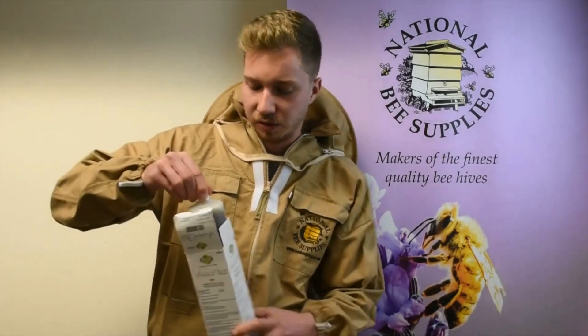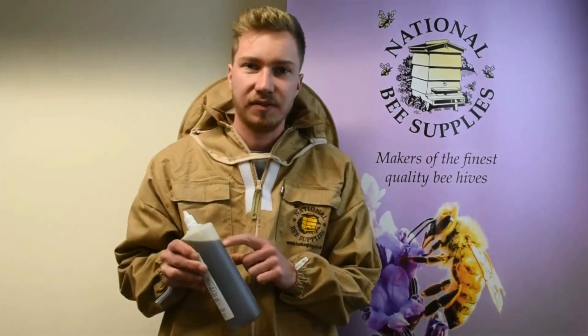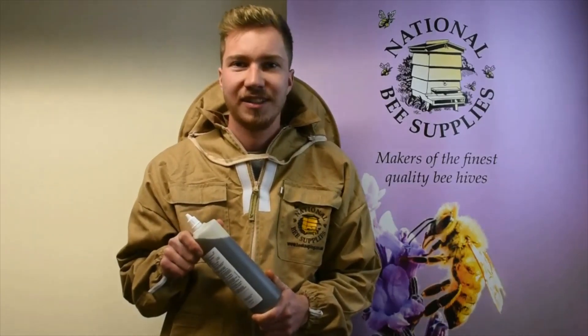It comes premixed in a bottle. It's got a measuring scale on the side which makes it very easy to use. I would recommend you to use it January to December time when there's no brood in the colony, and I will take you down to our apiary to show you how to use it.